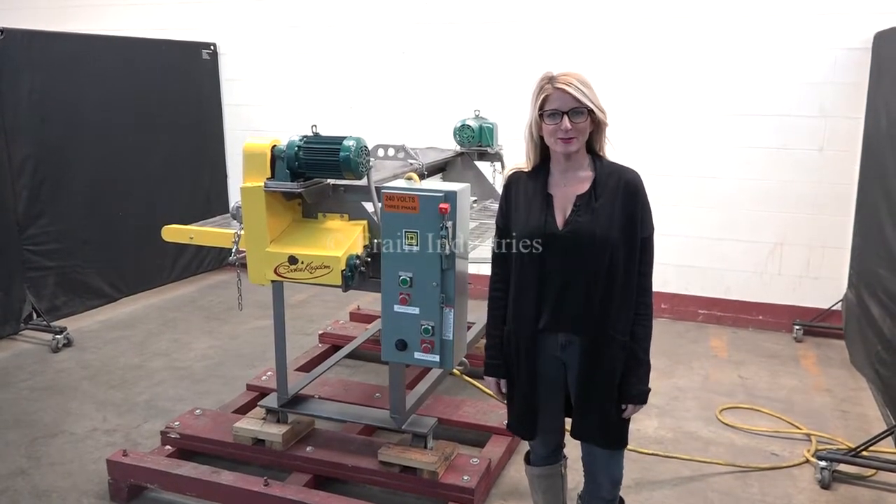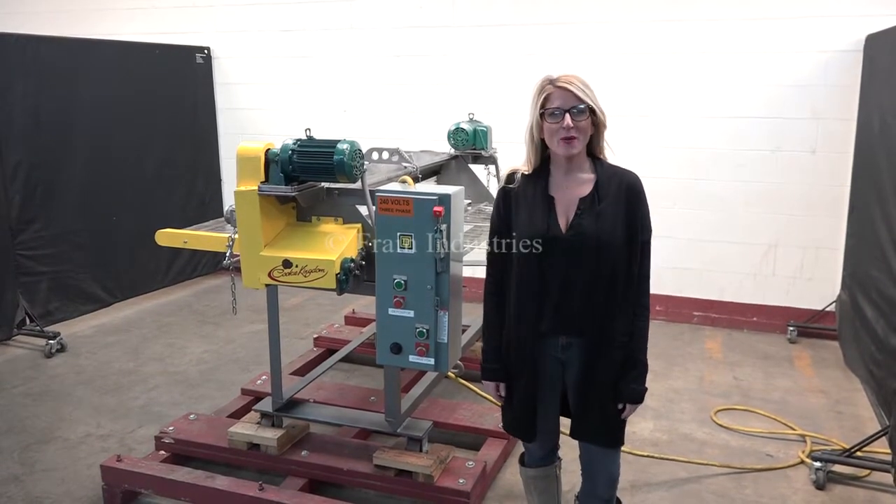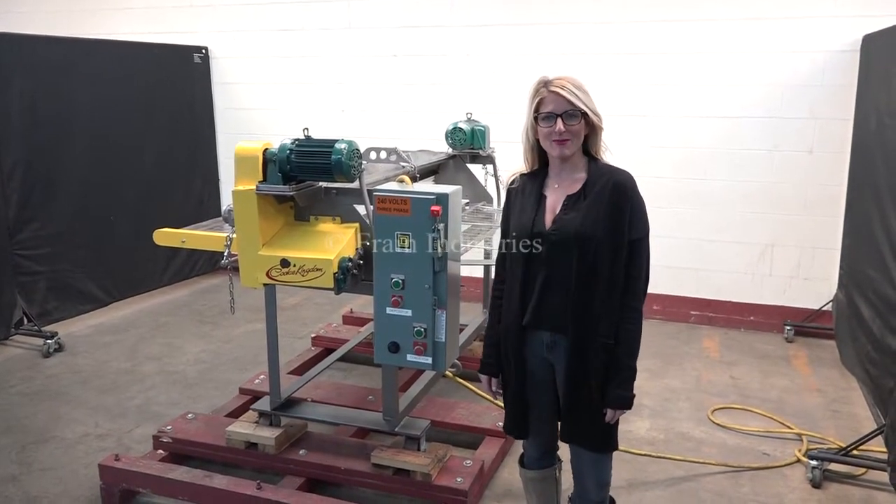Hi, I'm Katie with The Frame Group. Today we're cycling your sugar topper with conveyor. We recommend you use the manual in its entirety before powering up the machine.